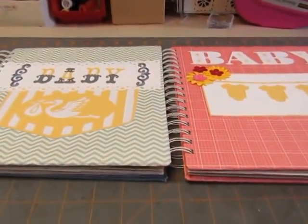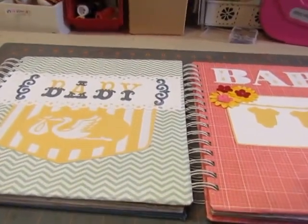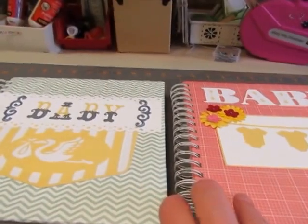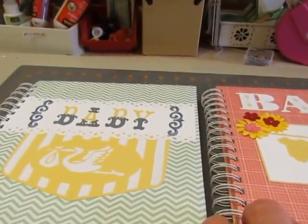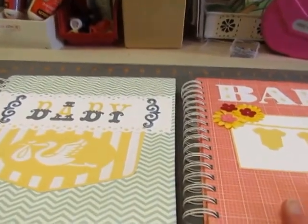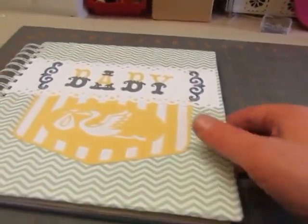Hi, it's Diane. I'm trying to do a quick video showing you two books. This is my third attempt, so hopefully I get it right this time. Someone asked me to do a couple of baby books to put in the shop, and I didn't have a lot of baby supplies, but I didn't want to go buy more. So I just used what I had, and I think they turned out pretty good.